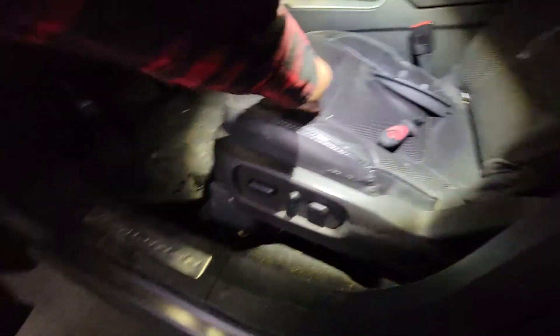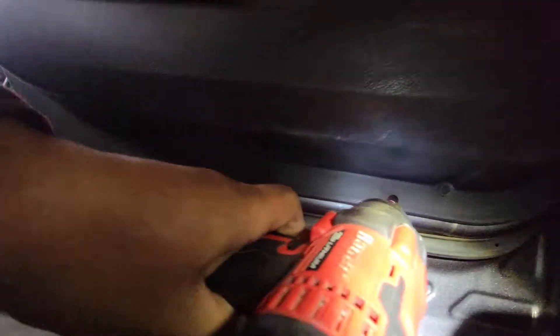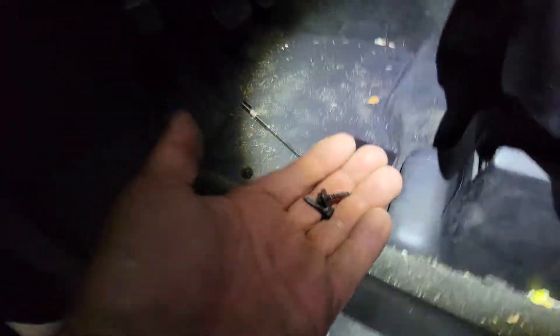There are also two more little screws we have to remove and these are size 7 millimeter. They're located right underneath the door. We'll go ahead and zip those right off. There's another one right here. We'll put these in a nice safe location.